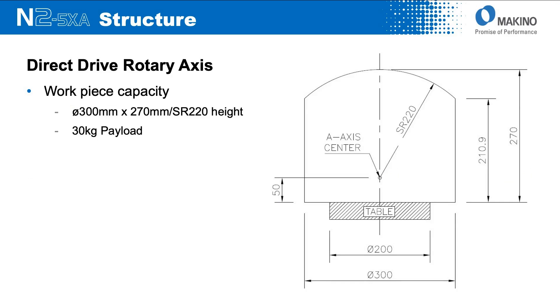From a work zone perspective of the N2 as a standalone entity, it's 300 mm diameter by 270 mm tall with a spherical radius on top, and a total payload capacity — including the work-holding fixture, payload, and workpiece itself — of 30 kilograms. That's pretty generous from the standpoint of the size of workpiece you can fit in the machine.